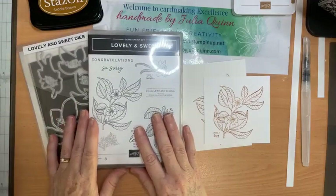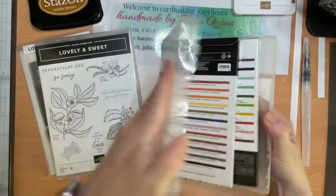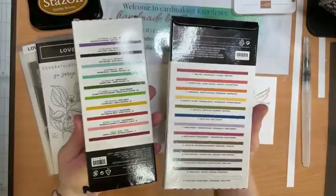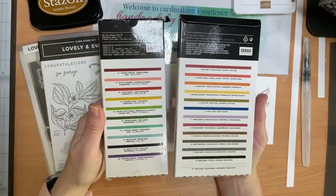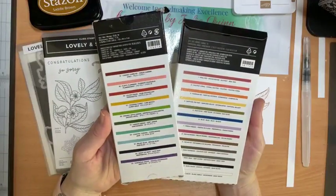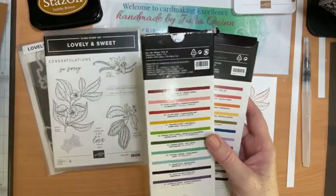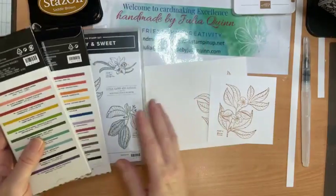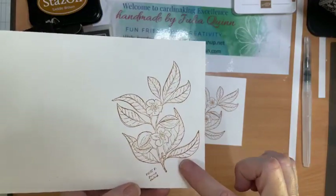What I have planned for today's teaching video is to cover using our watercolor pencils and coloring with them. This was a request from a customer who wanted some hints and tips on using pencils. We have two sets of pencils in our annual catalog with a great variety of Stampin' Up colors, and the watercolor pencils are really easy to use because they've got lovely soft lead.